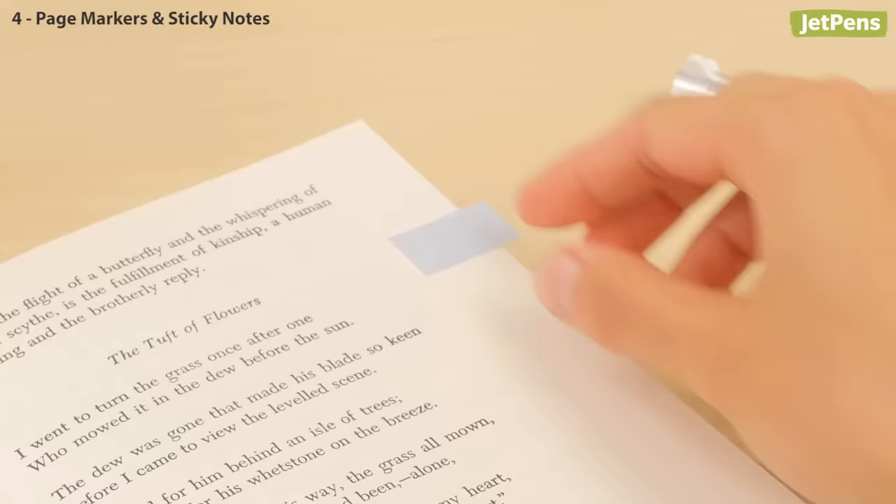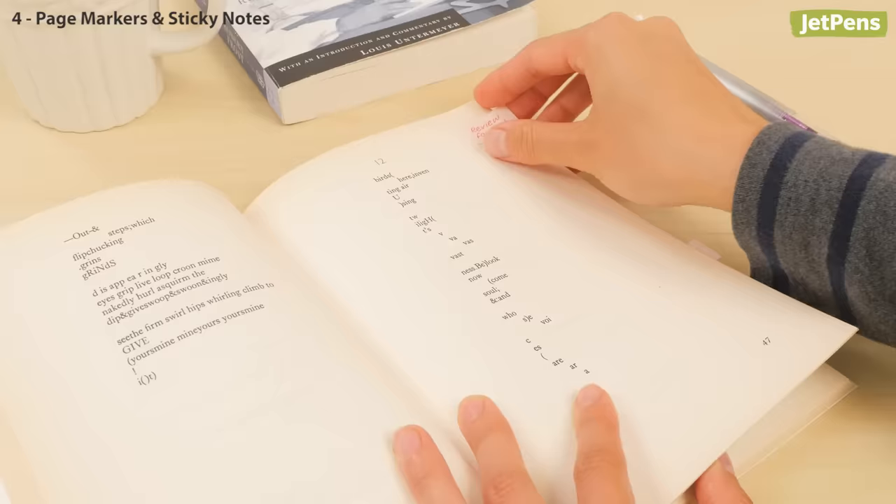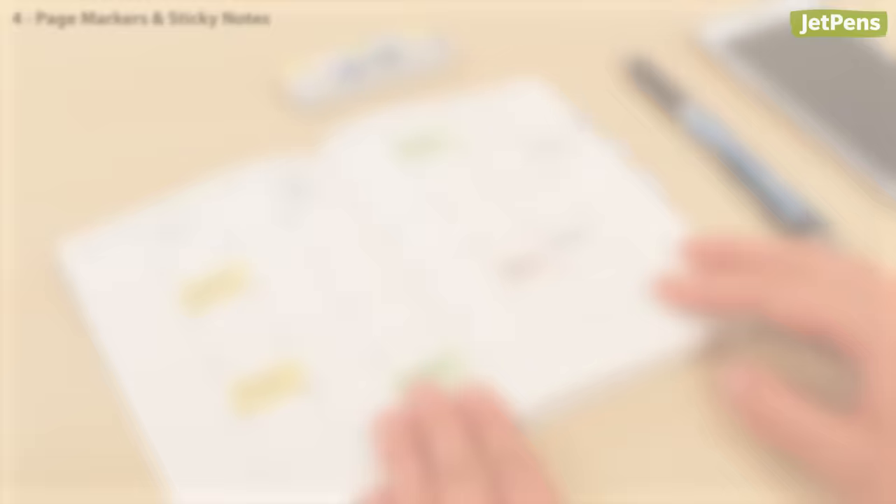While these Kokuyo Tak Memo sticky notes may look like ordinary sticky notes, they are actually much more versatile. The adhesive covers more than half of the back, so they won't move around, but they're still easy to remove and restick. You can even use them as index tabs or make movable entries in your planner.